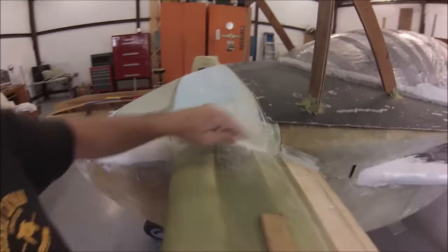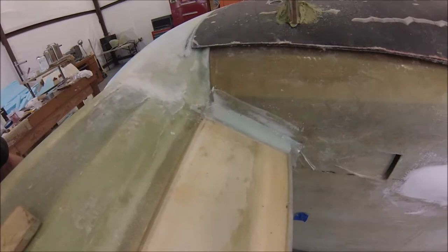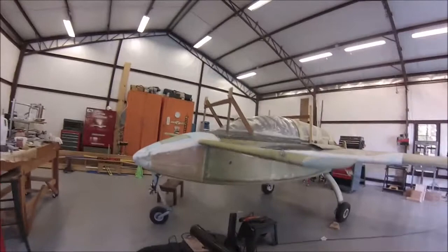I've also added these little aileron fairings here where they attach to the fuselage. I still got to do some sanding and I got to cut these out. But overall it's coming along pretty good and I'm starting to like the contour a lot better now that we've got that rounded nose on it.